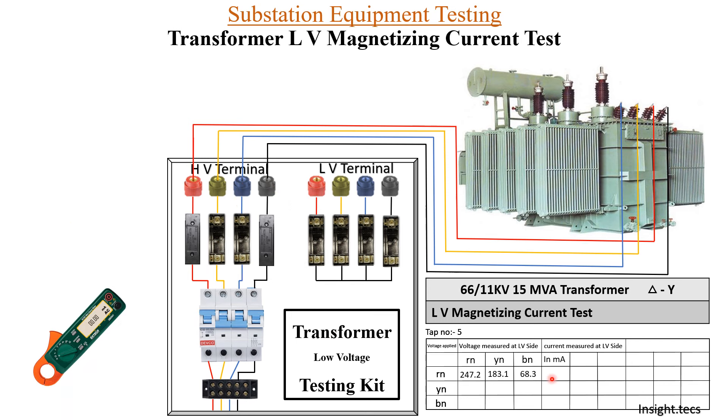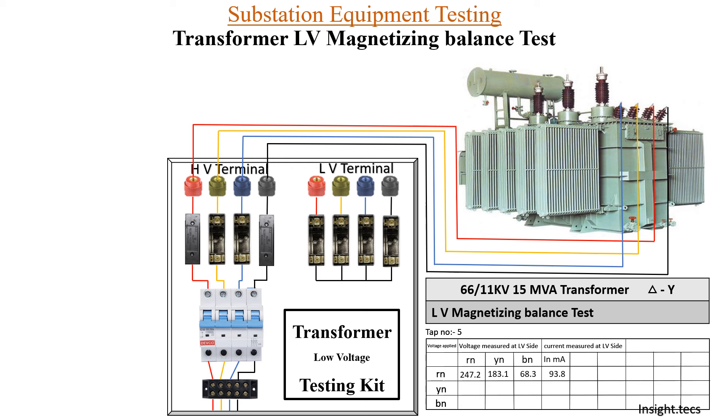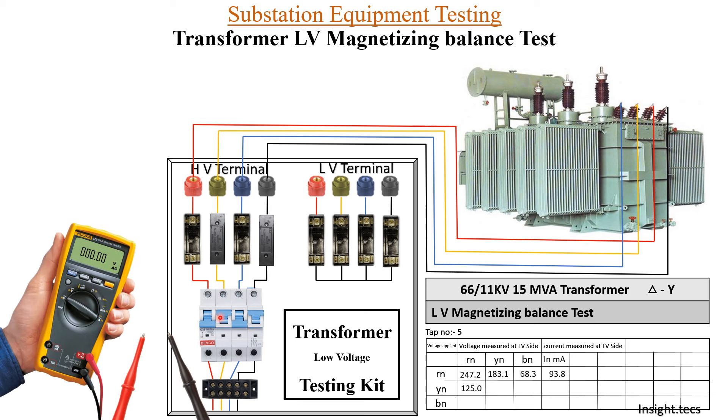We use a clip-on meter to measure the current in R phase, and we are getting 93.8 milliamperes. Now the same test we will perform by turning on Y phase — we provide the fuse in Y phase and neutral, turn on the MCB, and take voltage measurements on R phase, Y phase, and B phase, and measure the milliamperes. A similar procedure will be done for B phase. This is basically how we perform the magnetizing balance test.